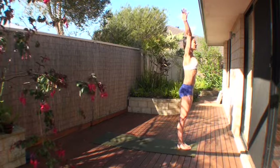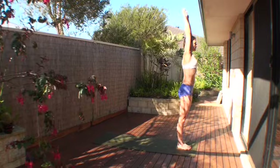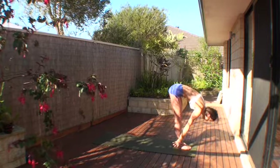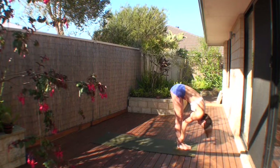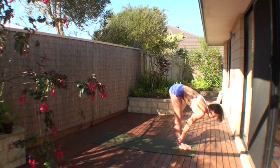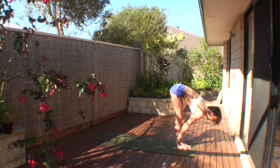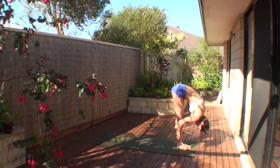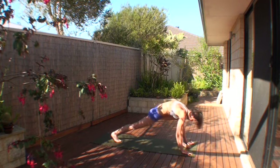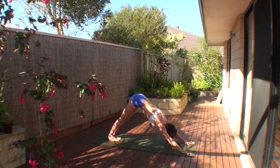Surya Namaskara, Salutation 2: inhale reach up, big stretch, back of your hands touching, grow a little taller, keep extending. Exhale fold forward and down, strong legs. Hold the legs, inhale, soft skin of your elbows forward, collarbones broad, extend the chest away, body weight over the insteps, strong legs. Exhale fold forward and down, keep moving your pelvis over the femur bones, rotate it forward, hands to the floor, palms touching. Right leg stepping back, left leg stepping back, down dog.